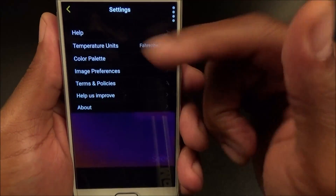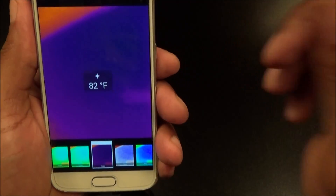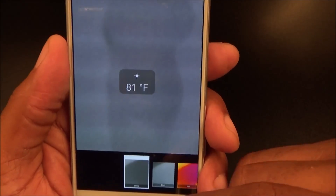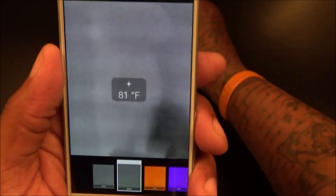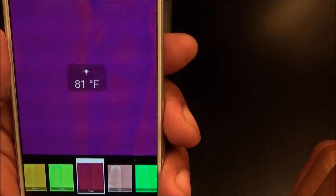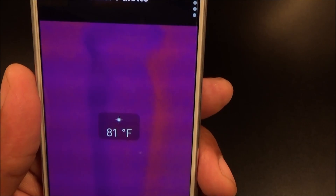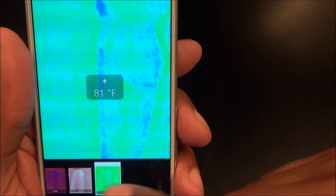Here's what the app looks like. Hit the menu button — you've got Help, and Temperature Units where I set Fahrenheit. You have a Color Palette and you can change it. Let me turn this upside down so I'm not blocking the camera. We've got White, Black, Iron, Cool, Amber, Indigo, Tyrian — which is the stock default setting — and this is the Predator setting. Shout out to everybody that remembers the old-school Predator movies; this is what it looks like through Predator's eyes. You also got Glory and Envy.